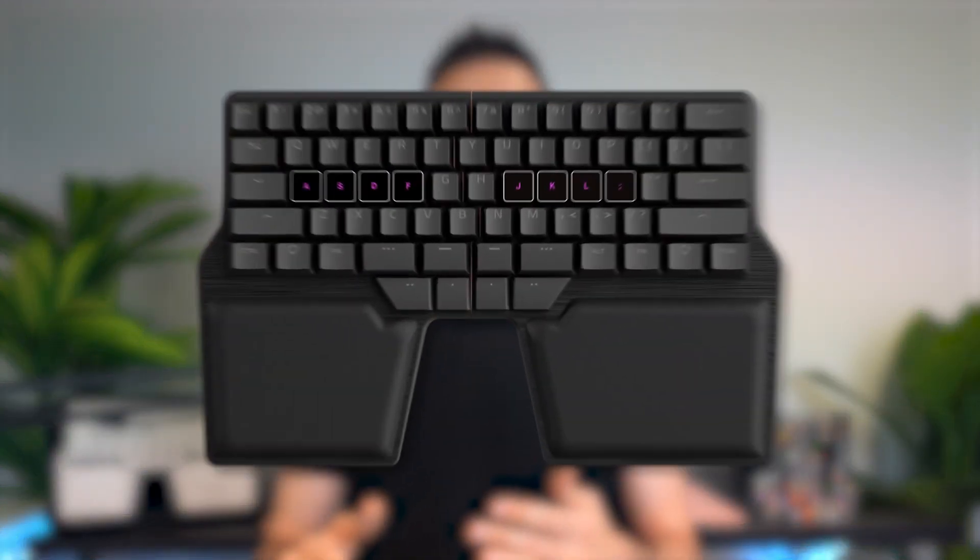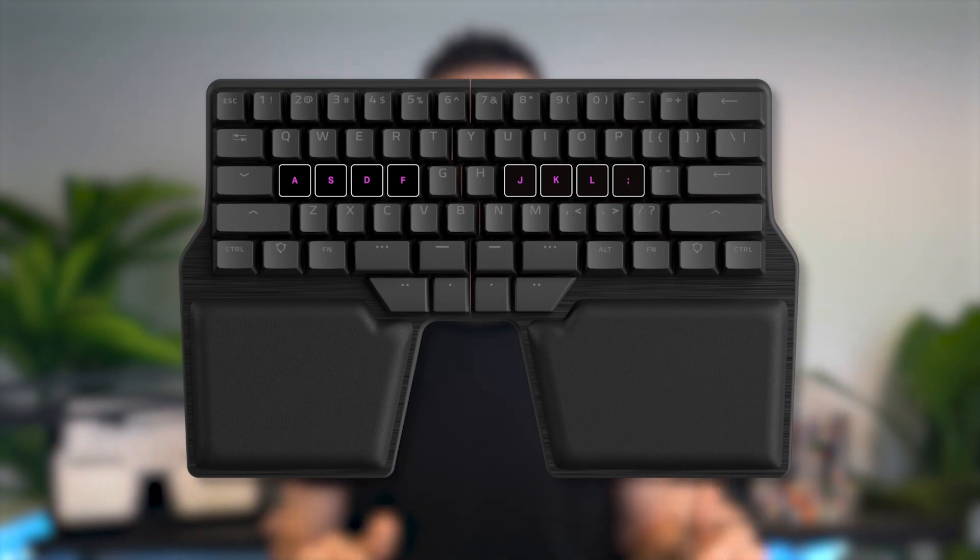The key to typing fast with a programmable keyboard is to keep your fingers as close to the home row as possible, even when you have to hit enter or when you have to type special characters. So let's see how you can do this step by step.